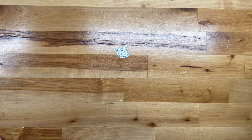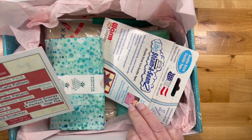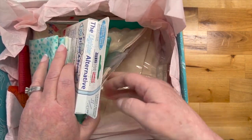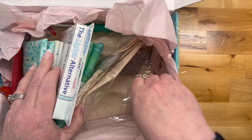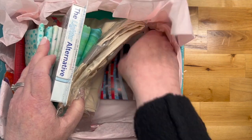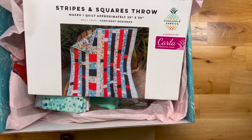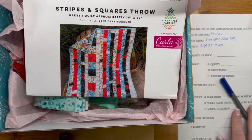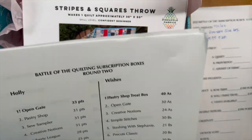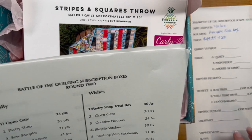Okay, that was number one. Next up is the Stripes and Squares Throw Carla pattern — there's a lot of stuff in here, I have to say. I forgot something — this box is $49.99, and last month it came in 11th for both of us.